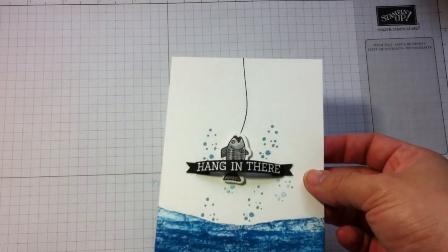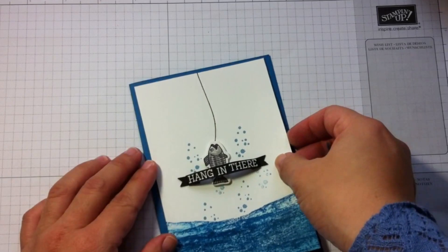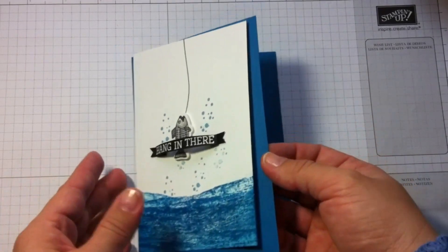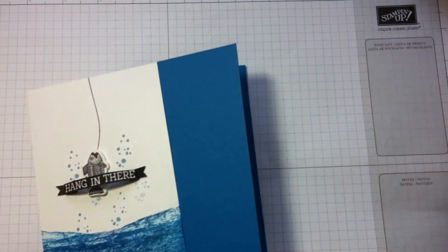My image is finished, so now I have to finish the card. To do that, I'm going to use a piece of Pacific Point cardstock, which coordinates with the ink.